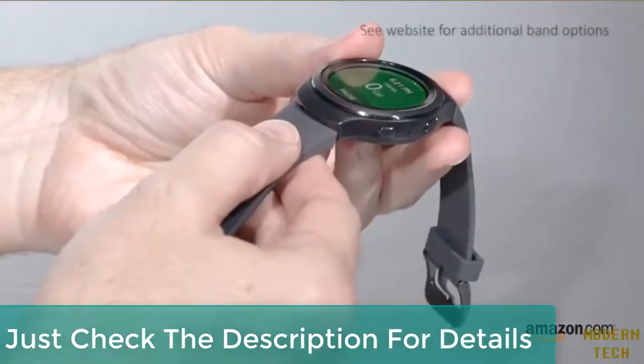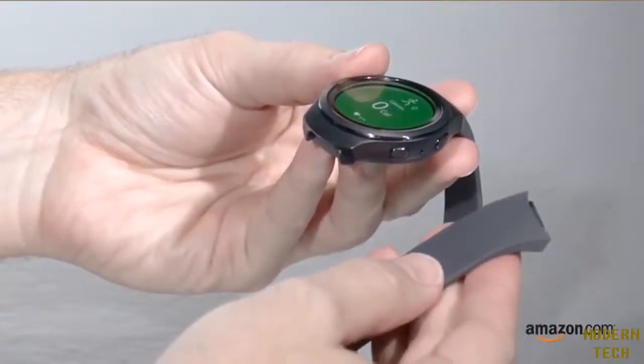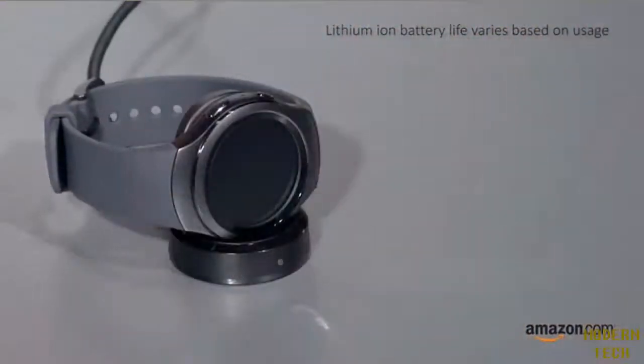Multiple band colors are available, allowing you the freedom to choose your style. The wireless charger included allows you to charge the watch's lithium-ion battery.